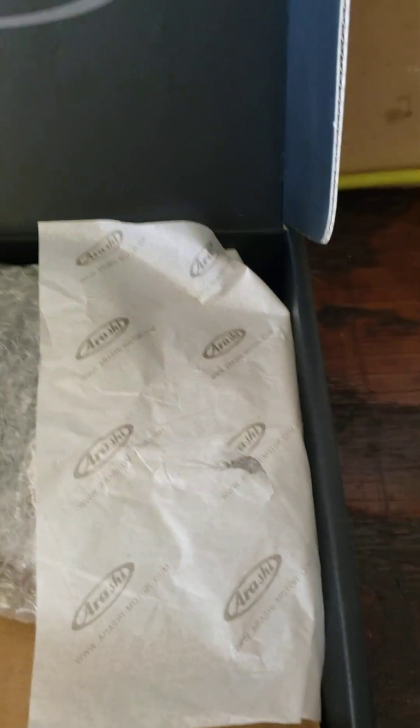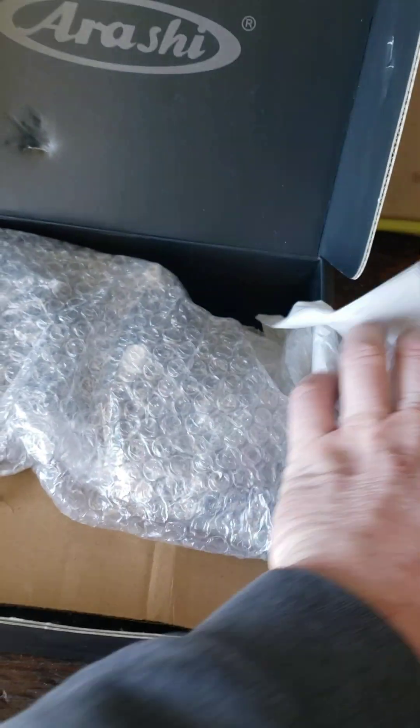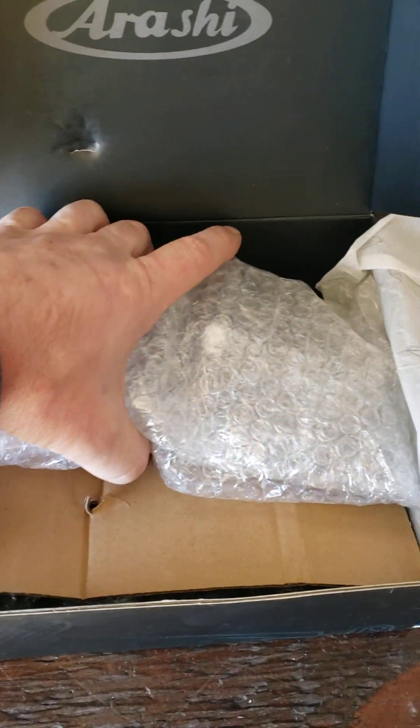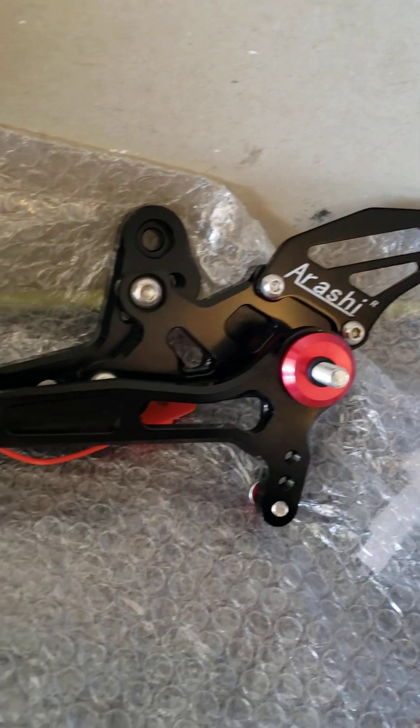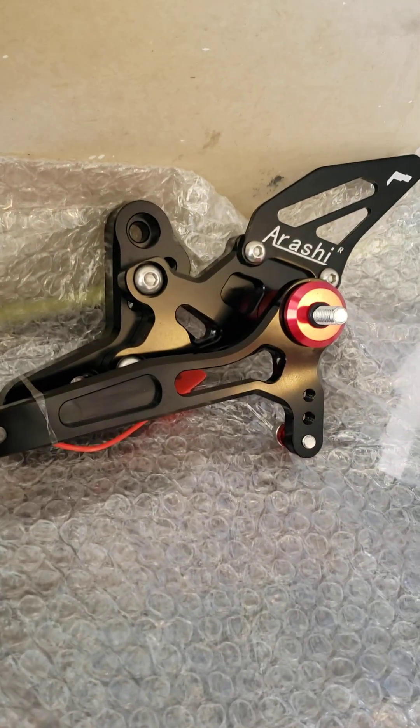It comes with some directions, a little envelope, and some nice packaging. Let's pop this open — and here we have the rear set for one side. It looks pretty fancy, pretty shiny. There's the little shifter — that's the left side.